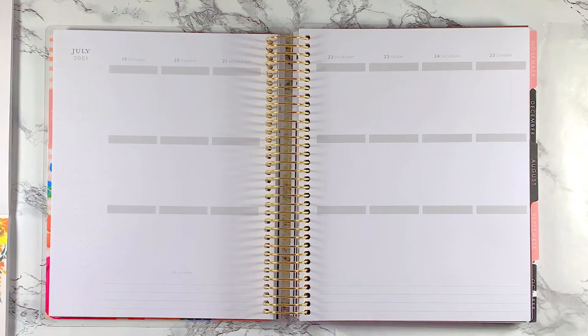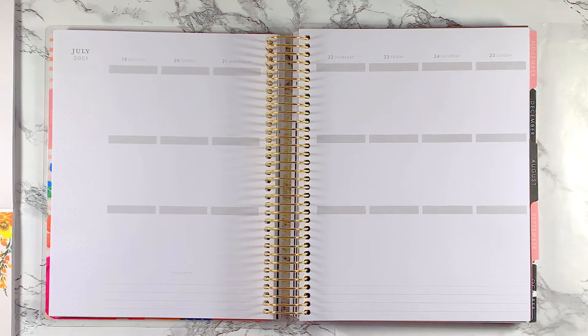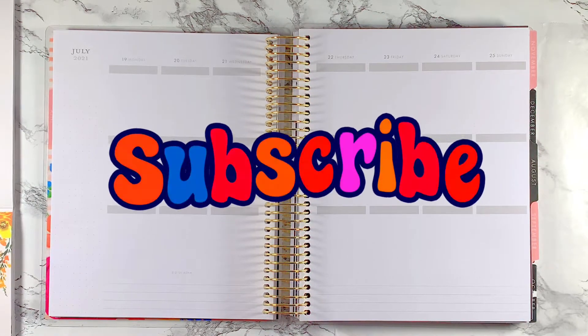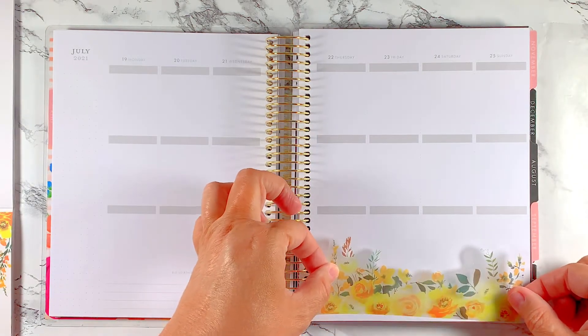Hey everybody and welcome back to my channel, this is Donna — Planning with Donna Smith Wilson. Today I have another spread for you in my classic vertical neutral Recollections social media planner for the week of July 19th through the 25th. Thank you so much for clicking on this video — stick around, like, subscribe, I would love to have you as part of my planner family.